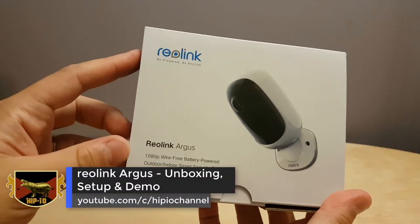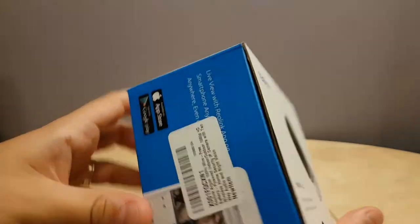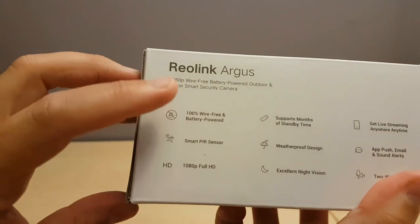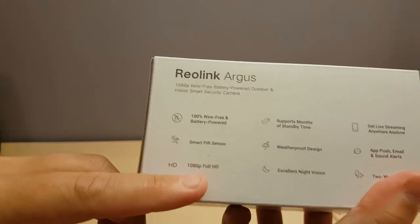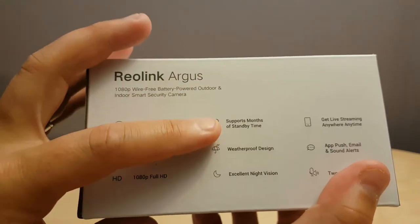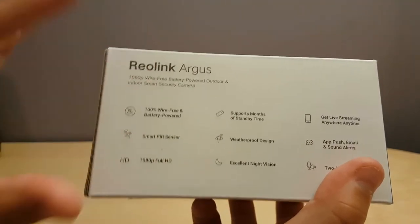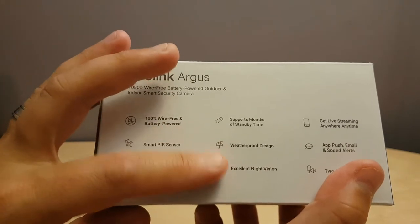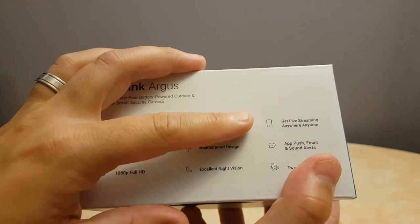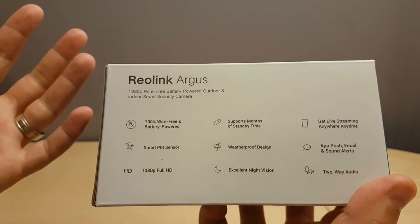Today I'm looking at the Reolink Argus. It's 100% wire-free and only takes four batteries. It can be used indoors and outdoors and is supported by Android and iOS. It has a passive infrared sensor for motion detection, full 1080p, supports up to six months of standby time, is weatherproof, has infrared night vision, you can stream it anywhere, get notifications sent to your phone, and it supports two-way audio.